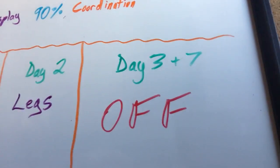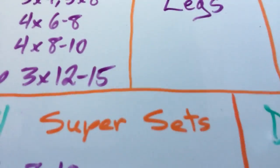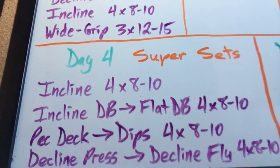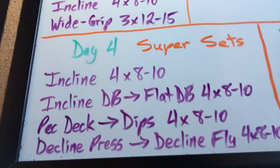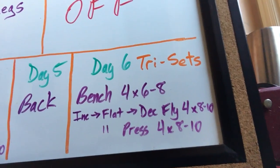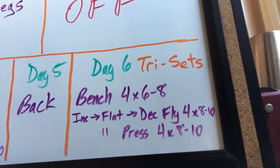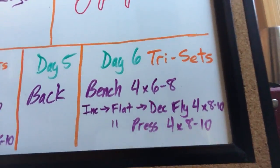Day two is legs — let the chest recover. Days three and seven are off — let the chest recover. Day four primarily utilizes supersets: incline four sets of eight to ten; incline dumbbell press to flat dumbbell press superset, four sets of eight to ten; pec deck to dips, four sets of eight to ten; decline press to decline fly, four sets of eight to ten. Day five, let the chest recover. Day six, back to chest — this time using triceps to fatigue the chest even further: bench press four sets of six to eight; incline then flat then decline flies, four sets of eight to ten; then incline then flat then decline presses, four sets of eight to ten.